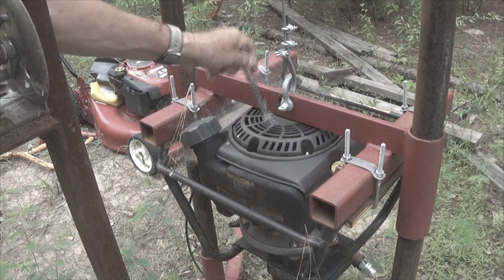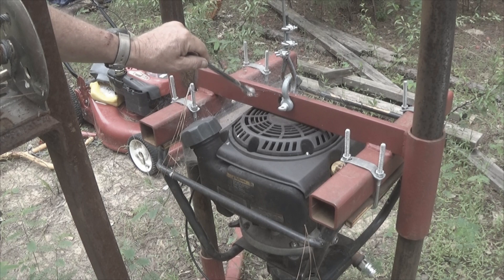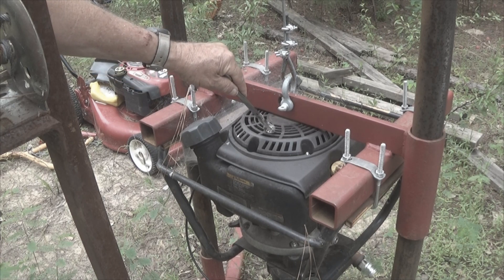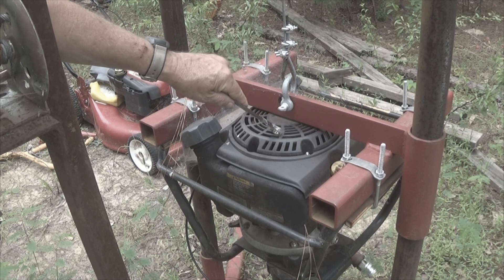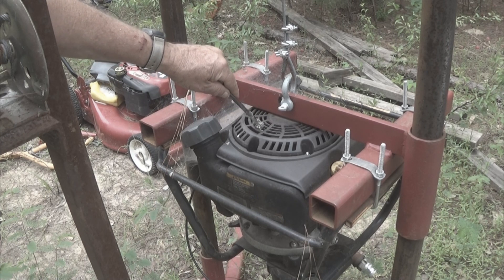I have absolutely no complaints with the motor. The frame was a little bit out of whack, and like I said, had this been 500 or 600 miles away where I couldn't just drive down there in three hours, it would have been a real pain.